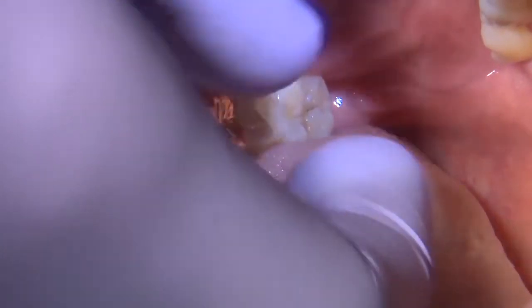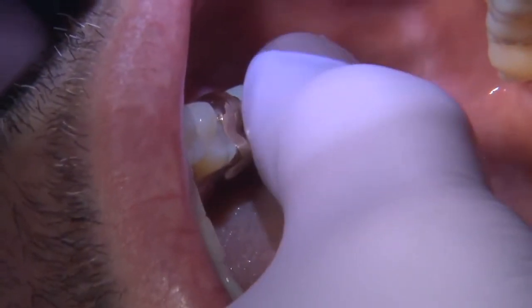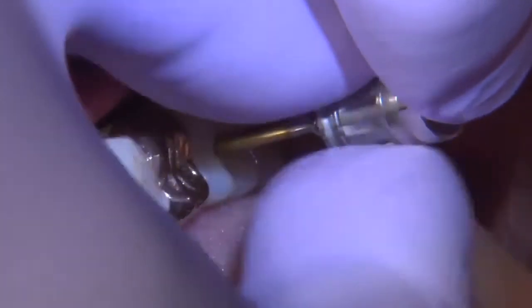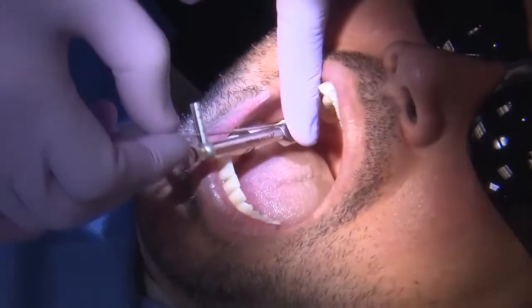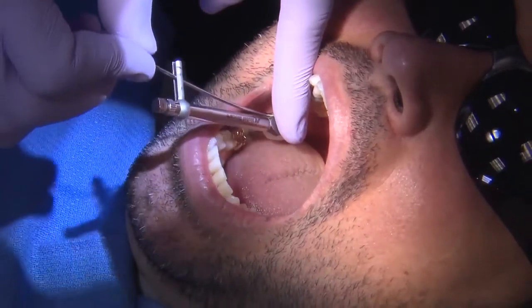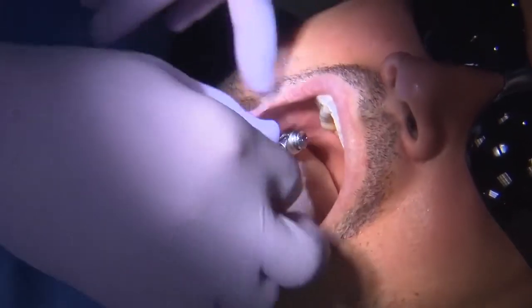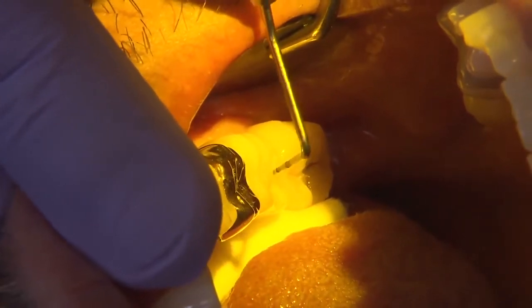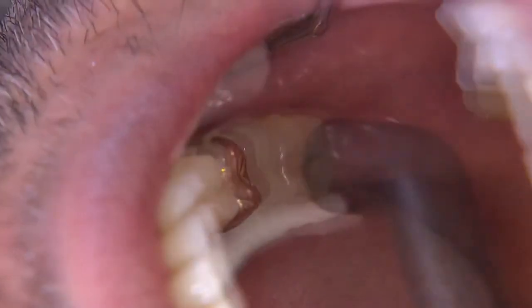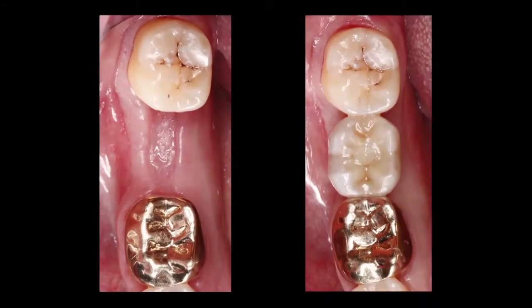I send all the information to the lab, which fabricates a screw-retained Bruxer crown as the final restoration. At the next visit, I remove the healing abutment and seat the implant crown, checking mesial and distal contacts and the opposing occlusion. For the screw-retained crown, I torque the final delivery screw to 35 newton-centimeters, then seal with Teflon and composite. After my assistant cures the composite, I check occlusion one final time. Here's a nice before-and-after showing the guided surgical protocol and final restoration delivery.